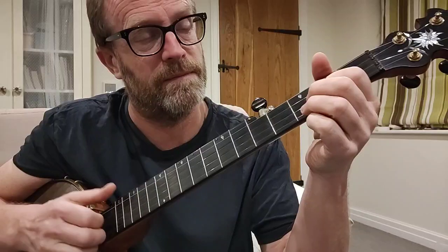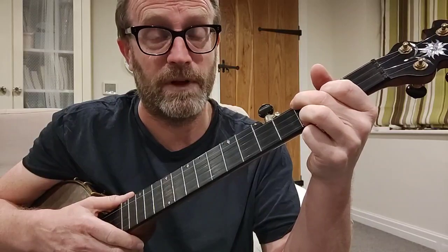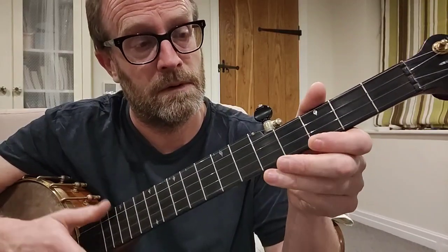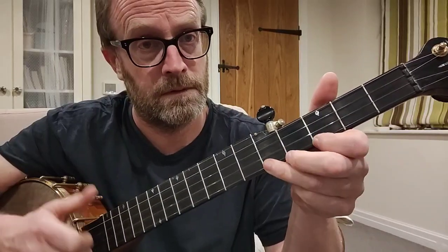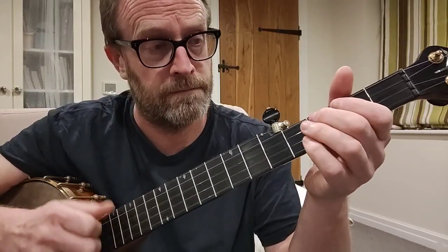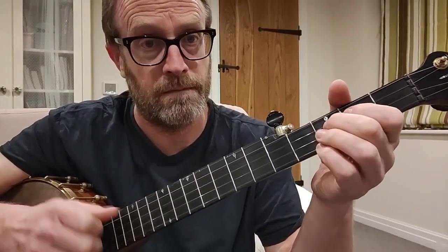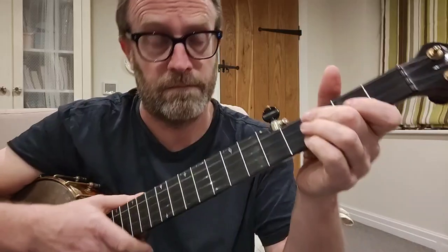That's pretty much adding everything you can to this. There might be ways to put in things called alternate string pull-offs, but I'm not going to worry about those now. I hope that adds to your Cluckolhen playing. And that's it — thanks for watching, hope it helps. Cheers.